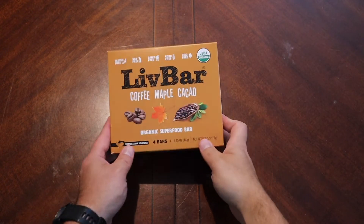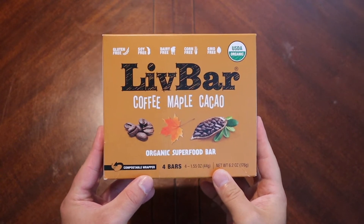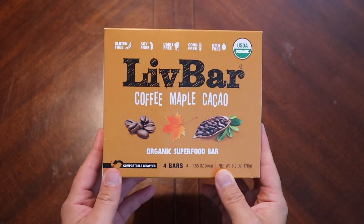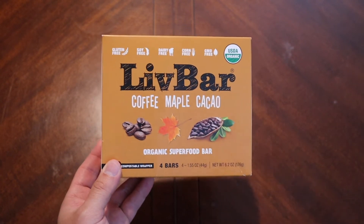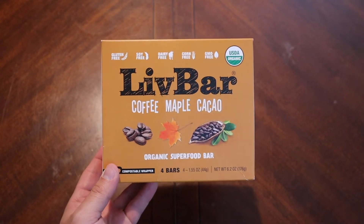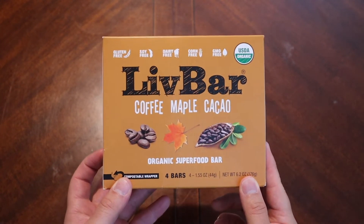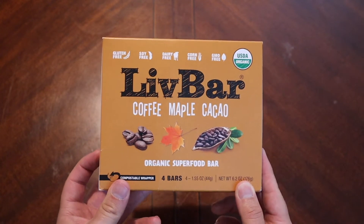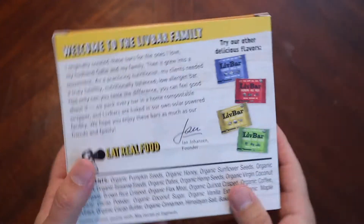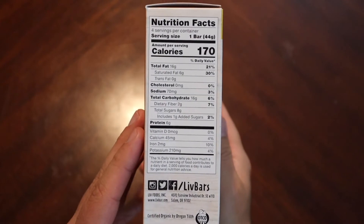Hello again everyone, welcome back. Today we're gonna take a look at LivBar — I'll say 'Liv bar' seeing as there's no E at the end to make it 'live.' I got this package in a Cooking Panda box; if you haven't heard of Cooking Panda, go check them out — it's super cheap and they give you so much good stuff. This is a coffee maple cacao bar, kind of one of those superfood bars. There are four bars in this package and I'm interested to see what they taste like.